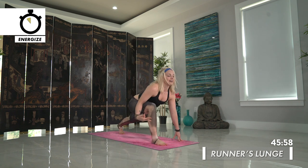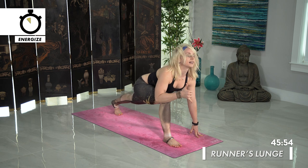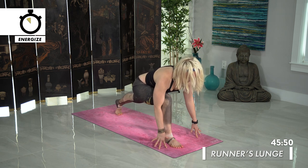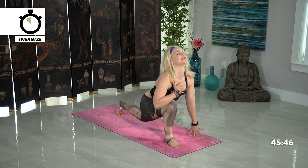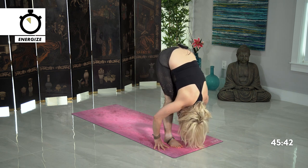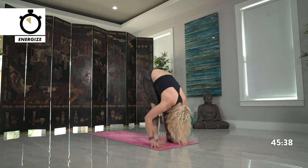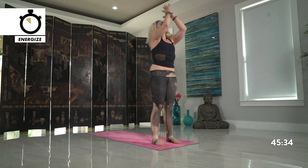Forward fold. Halfway lift, inhale. Exhale, forward fold. Inhale, reach up high — Tadasana. And hands towards the heart center. Inhale reach up high. Exhale forward fold. Lift halfway, inhale, big breath. Step your left leg back, runner's lunge — still staying up off that knee. This time taking a twist — left hand plants down, reach your right arm high, still opening up your heart. Feel freedom in your body.